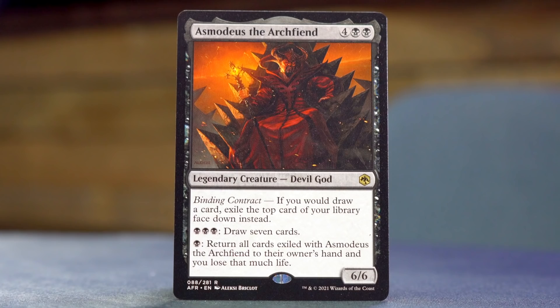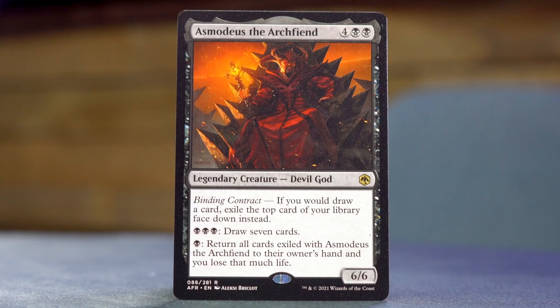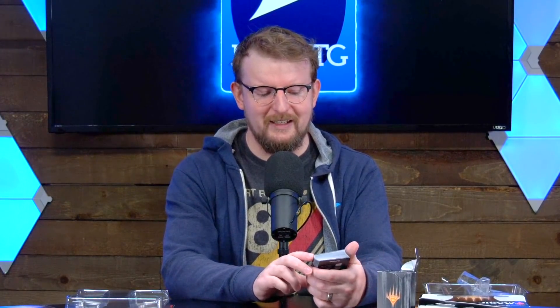And Asmodeus the Archfiend — four black black for a 6/6 Devil God with Binding Contract. If you would draw a card, exile the top card of your library face down instead. This is a very complicated card for a starter deck. You can then pay three mana to draw seven cards, but those also go into exile. And then you can pay one black to return all cards exiled with Asmodeus to their owner's hand, and you lose that much life. What a cool card — I would not put that in a starter set, but a lot of these are reasonably complicated.